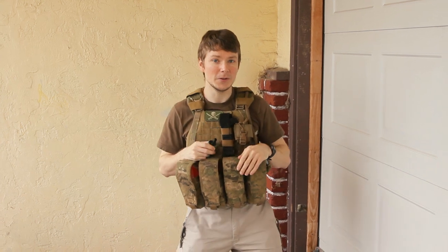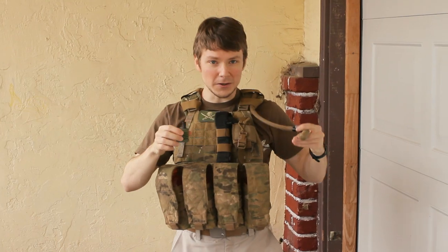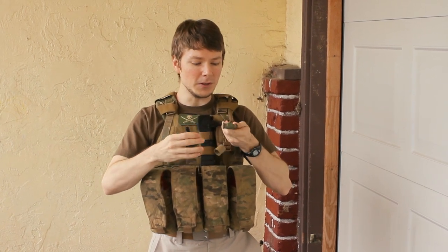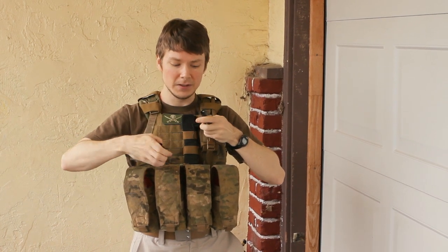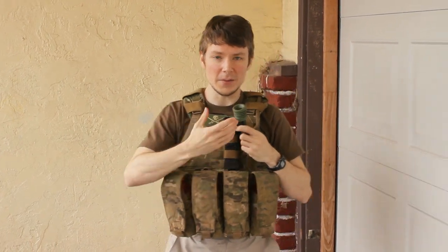One cool thing they wanted me to show you guys is the little nozzle add-on. It's kind of a neat idea where, say you're all hooked up and you don't want to take off your pack and get all involved, so you can actually pop off your normal tip like so, and then sneak this guy on — it's very easy to put on — and so now you've got a bunch of options.